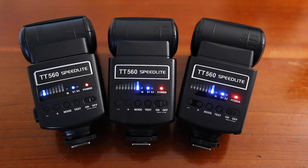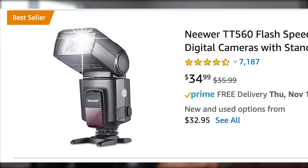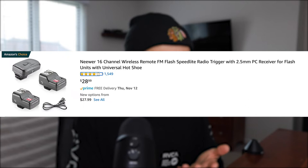I personally recommend three flashes, though some photographers use four or five, and some just use one or two. I found the Newer TT560 flash speedlight on Amazon — it's a best seller. Amazon also recommended the Newer 16-channel wireless remote FM flash speedlight radio triggers; two come for $30, so I bought two packs for a total of $60. I've had these wireless triggers for over six years and they've worked perfectly. For stands, I found Amazon Basics stands for $28 and bought them twice, so I have four stands total.